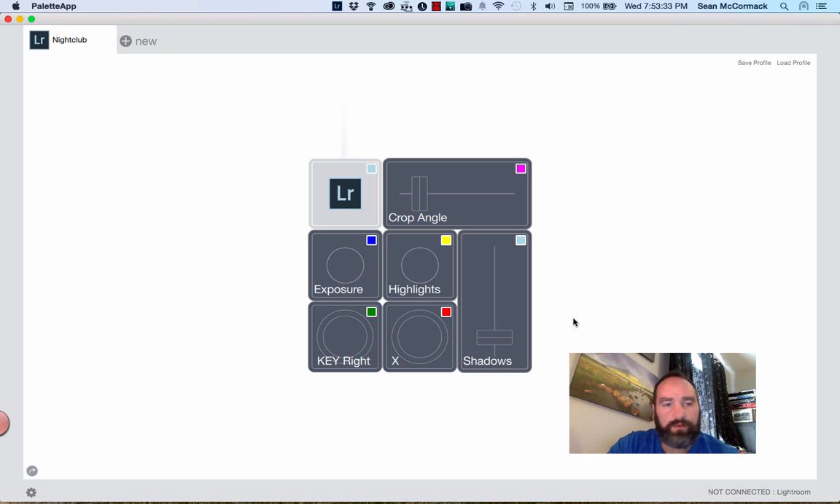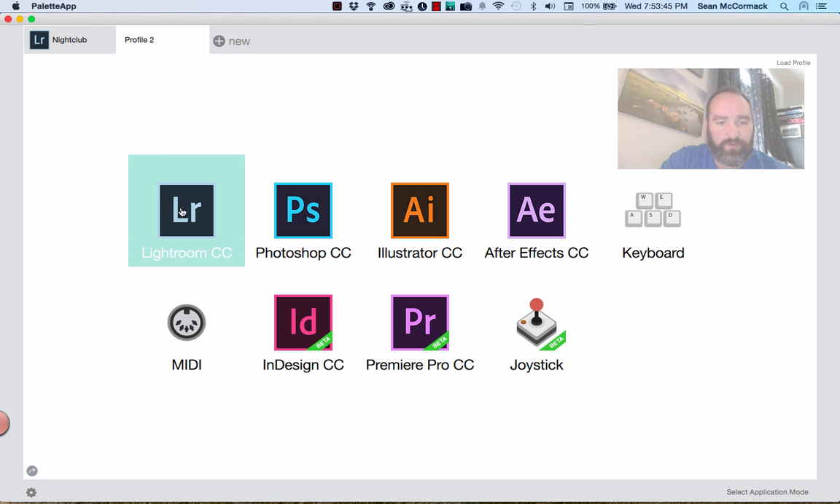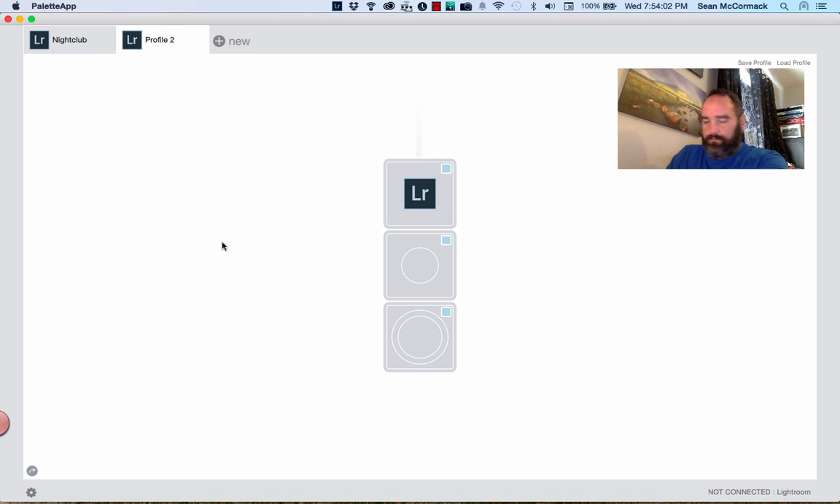Now let's look at building another profile by clicking 'New' over here. That brings up options for different programs — some are well supported already and others are in beta. I'm going to go with Lightroom since we're talking about Lightroom. A new profile comes up, everything is gray, and all the LEDs have gone to blue. I'll give them some color afterwards, but for now I'm going to gently disconnect everything.